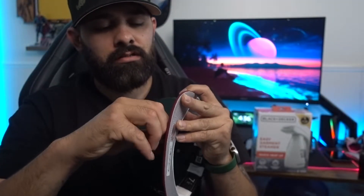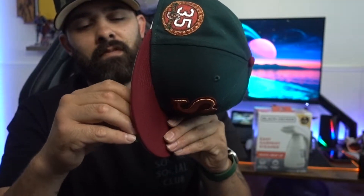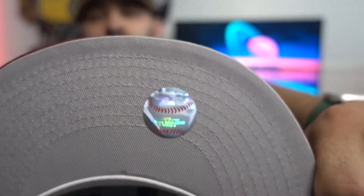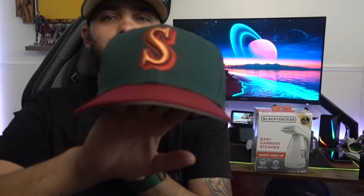Now we're gonna undress — take the stickers off. The only sticker I keep on is the authentic sticker, which falls off eventually, usually when you steam it. And when you go to curve it, it starts coming off, but I just leave it on there until it falls off eventually. Let's see if we can get a nice little manual curve here. Like I said, I'm about to try the steamer after this video. As you can see, we get a nice little manual bend there.